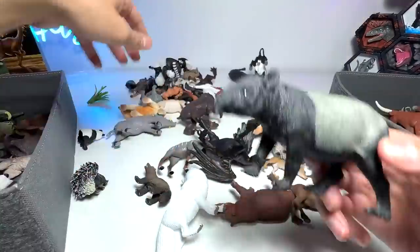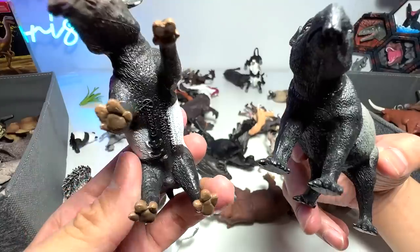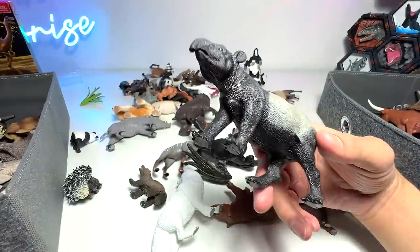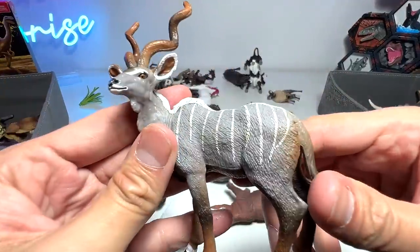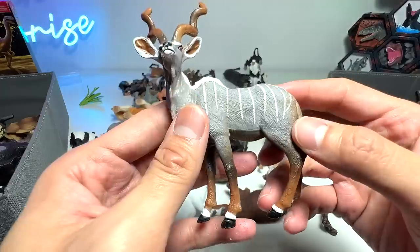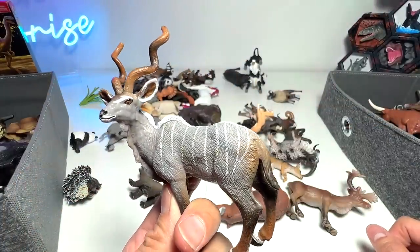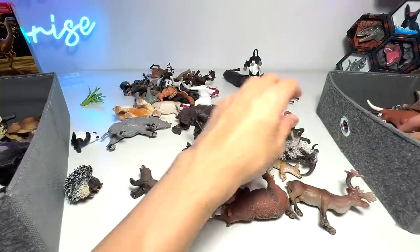Tapir — how do you guys pronounce this? Because I was actually checking, some of them say you pronounce it as tapir or tapir. So it can be tapir as well — I'll leave it up to you guys. For this one, I really do not know what animal this is. It's some sort of deer, but I do not know the exact species. So if you guys know, please let me know down below.